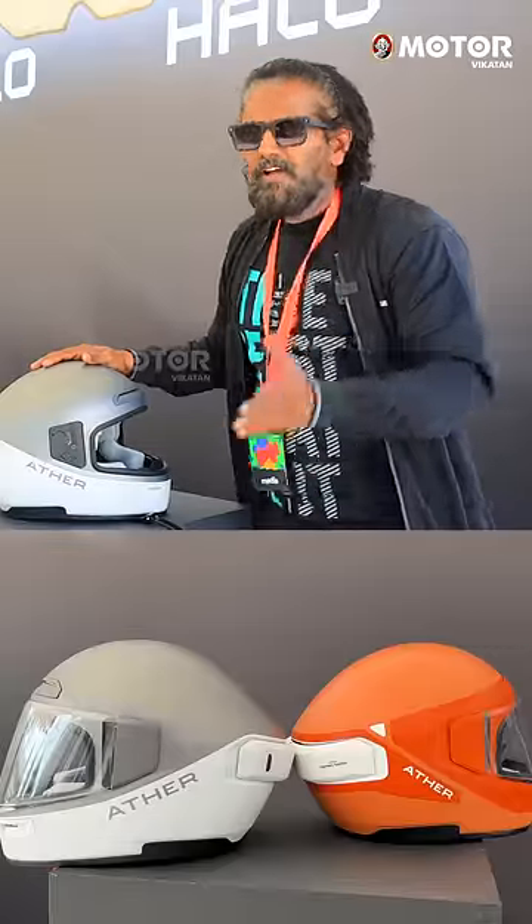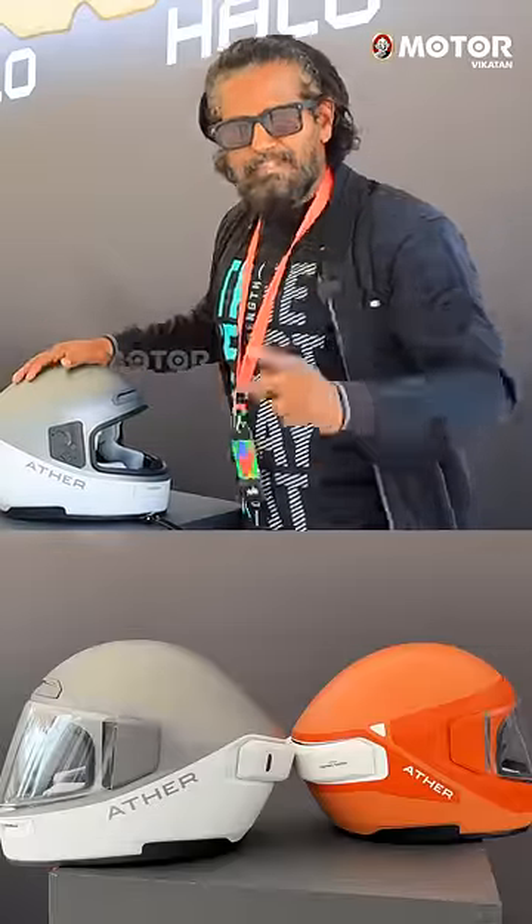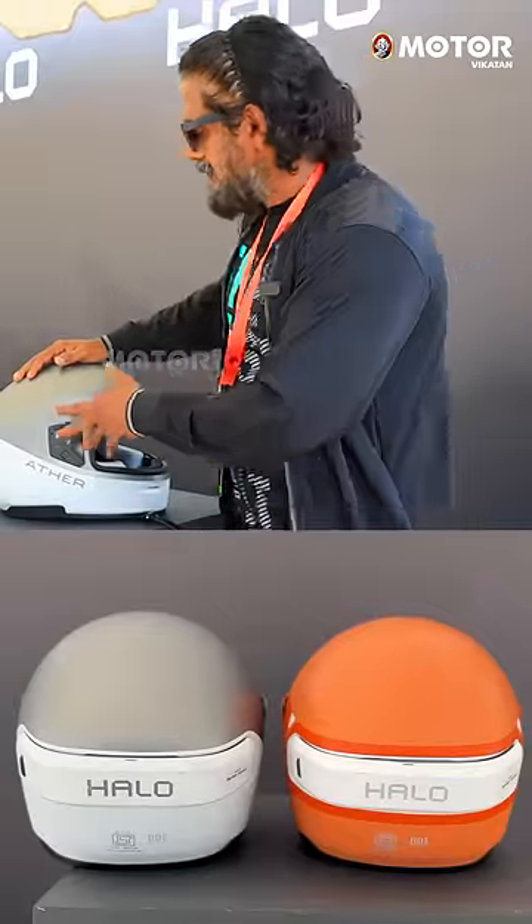It is a smart helmet. The helmet supports wireless charging. If you take a Nista scooter, you can charge wirelessly.